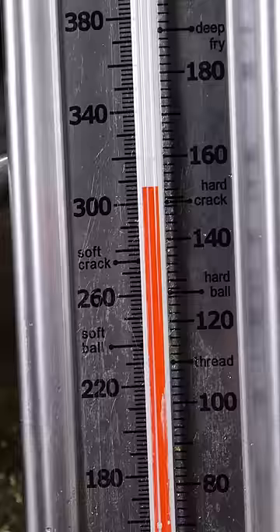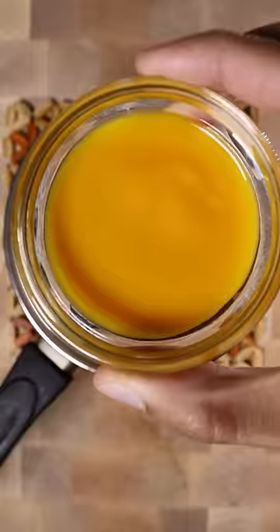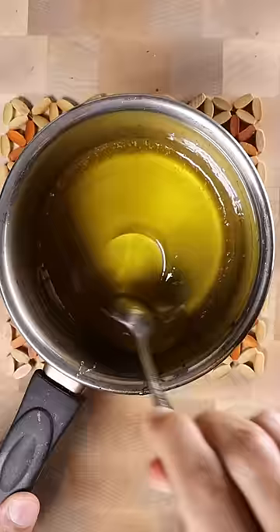In a saucepan, add sugar, water, and corn syrup. Get this up to 300 degrees and then wait until all the bubbles go away.